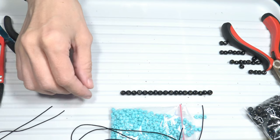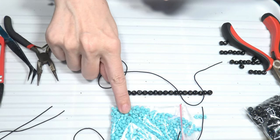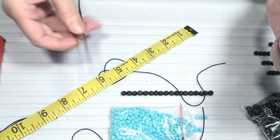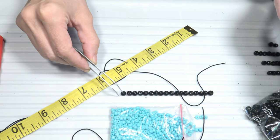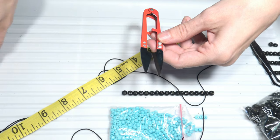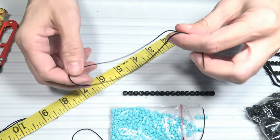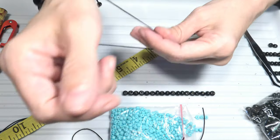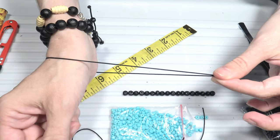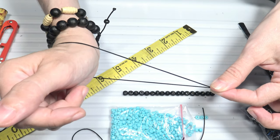I will show you how to make a bracelet using nylon cord and some beads. I will use black wooden beads and also turquoise beads. I will need a measuring tape, some pincers for small parts, and for the nylon cord a pair of scissors and a lighter. I will need two bits of cord — one cord is about 14 inches long (about 37-38 cm), which is longer than the distance around my wrist, with extra cord so I can open and close the bracelet with the sliding knot.